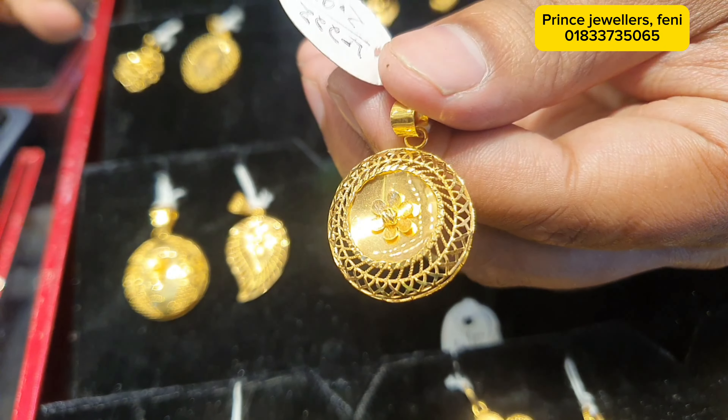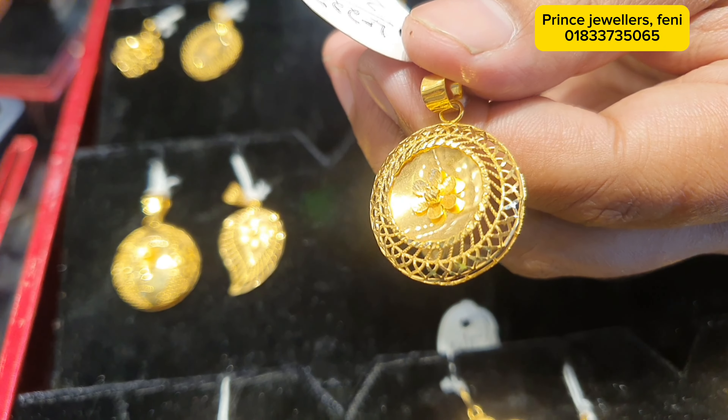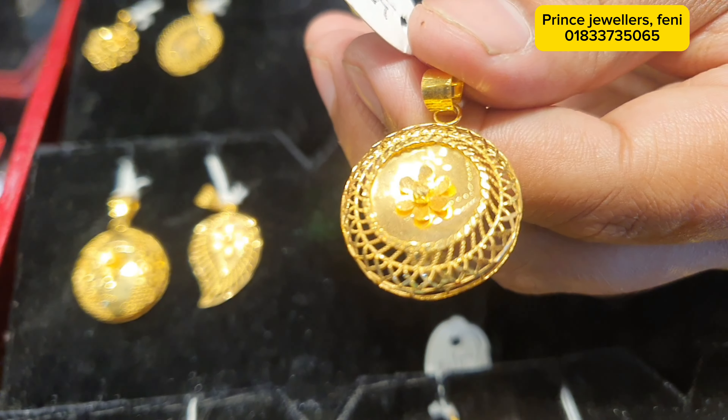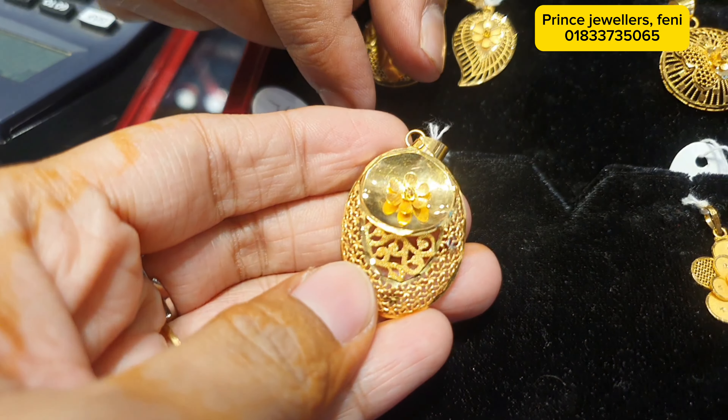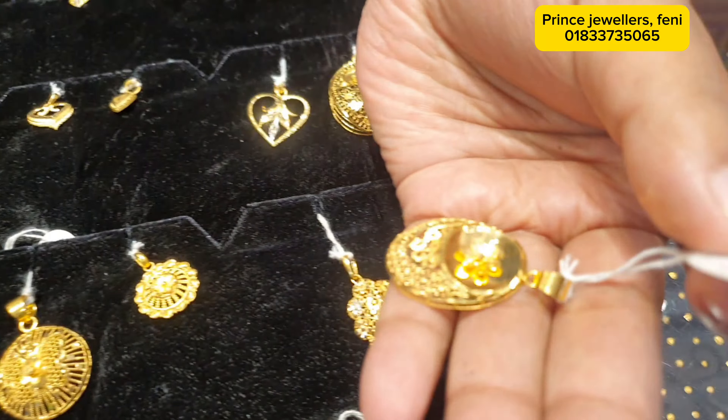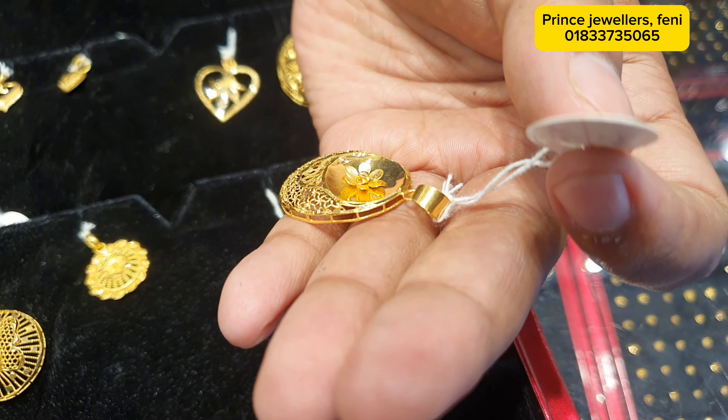This is 2 grams. This is 7 grams. This is 3 grams. This is 6 grams. This one can be 7 grams.